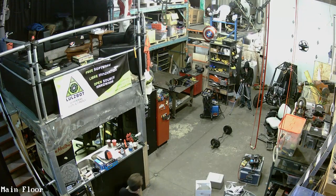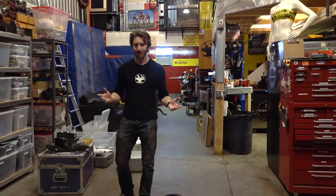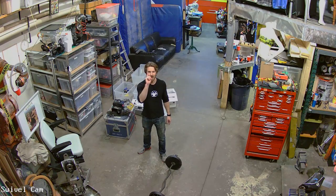Ever since I got this property I've been wanting to have some kind of security camera system, for two reasons. One, security. But for the second reason, we do lots of awesome stuff here and sometimes some pretty stupid stuff and we don't always have a camera filming, which means we've missed out on quite a few potentially viral videos. But now we can catch everything — and I mean everything.